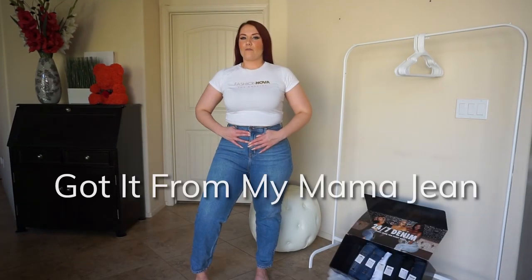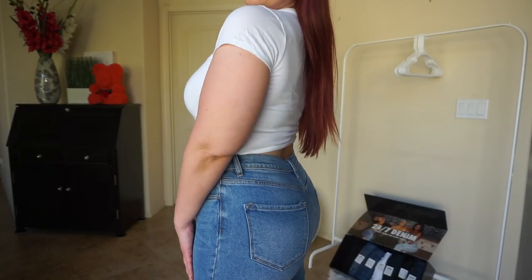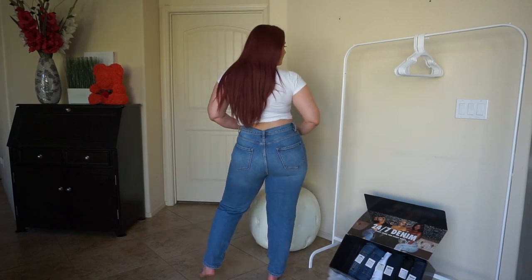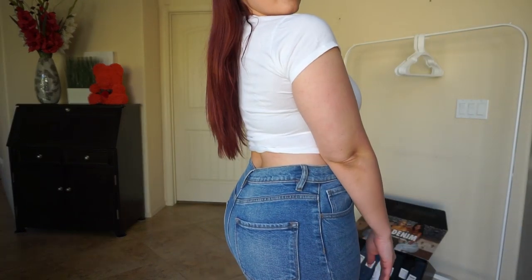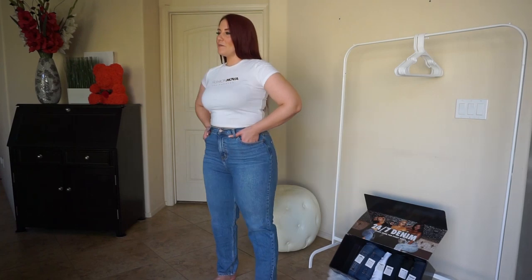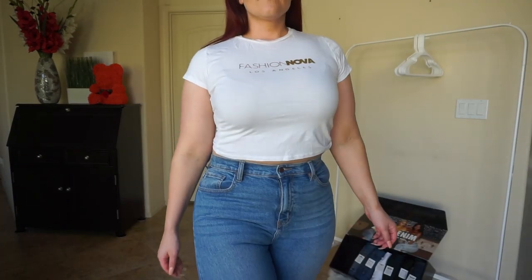So these are the 'I Got It For My Mama' jeans. It was kind of hard to put these on — they're a little too tight around my hips and my waist. I've actually never tried on this pair before, so it's new to me. This is like the definition of mom jeans to me. Still cute, but just not the best fit around my hips and waist.